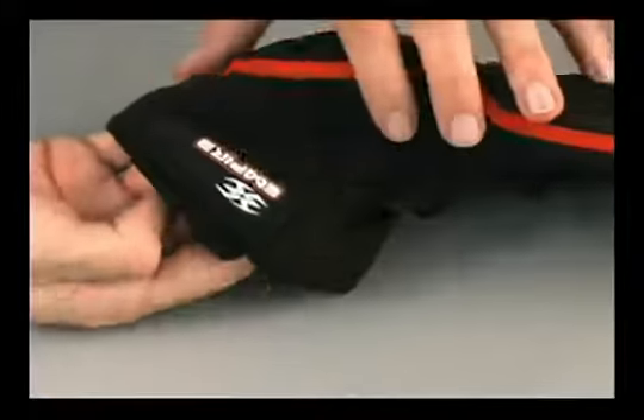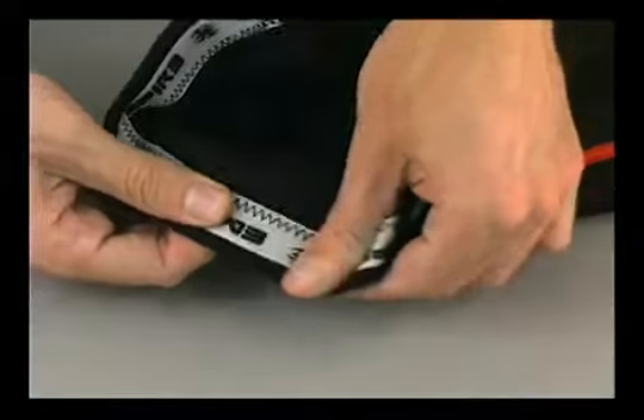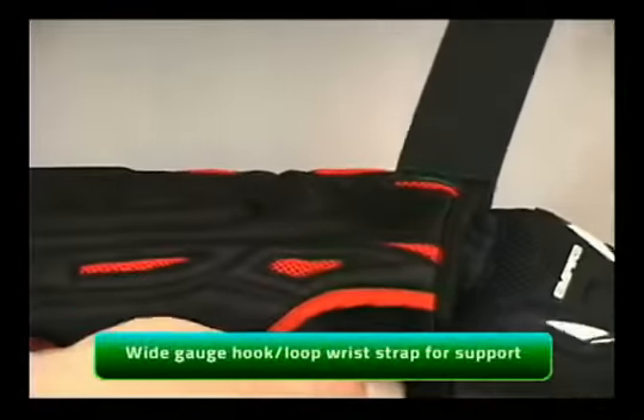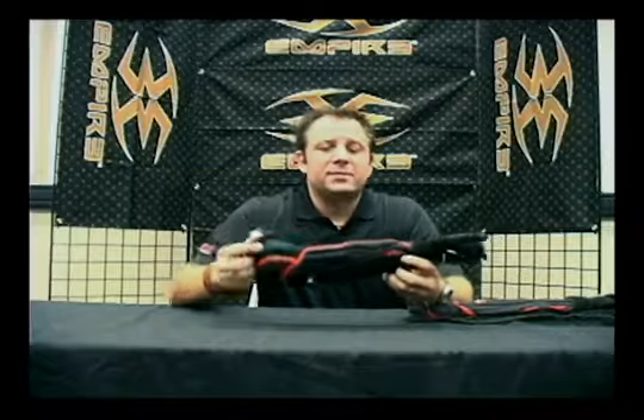At the top of the elbow pad you have a bicep adjustment. We know not everybody works out — some guys' arms are skinny and some are thick, so this thing adjusts to fit a little bit tighter if you need it to. It's got the full wrap stretch for the wrist so you can wrap it around. Once you lock this down, this thing is really not moving.